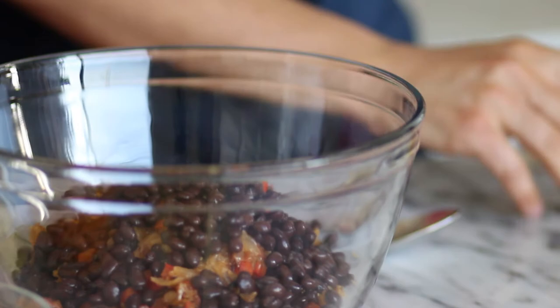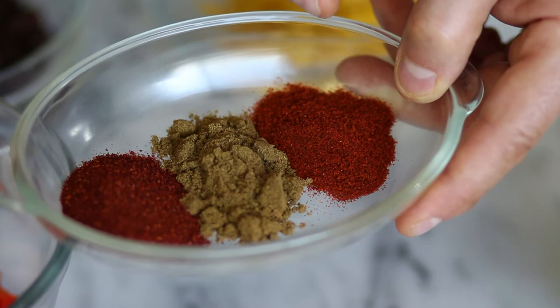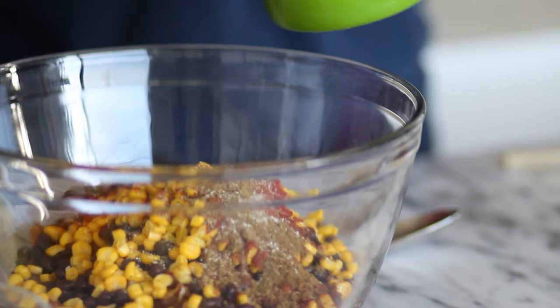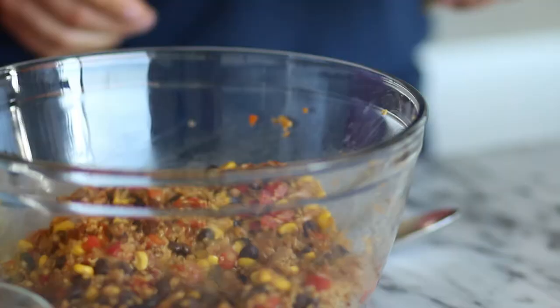We have some black beans — it's Mexican food, so black beans are perfect — and some corn. Then we have some ground chili pepper, cumin, and paprika — all the wonderful spices going in there. We also have some freshly ground black pepper and sea salt or kosher salt. Now we just blend all of that together.